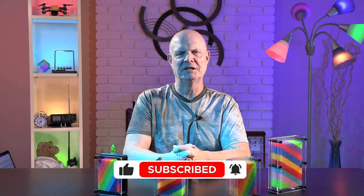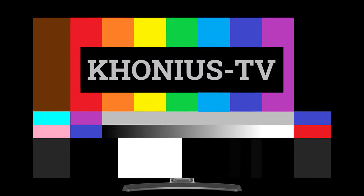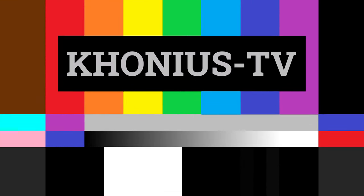Thank you so much for watching my pin art toy video. I'll see you in the next video. Usually when I've seen these in the store, they have an obscene hand gesture impressed into them — I can't really show that.